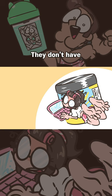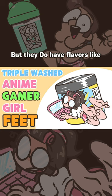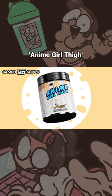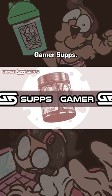They don't have triple washed anime gamer girl feet flavor, but they do have flavors like Anime Girl Fi, Moho Blast, Titty Milk, and more! GamerSupps!